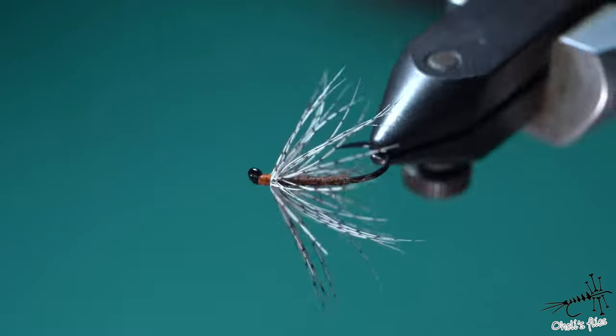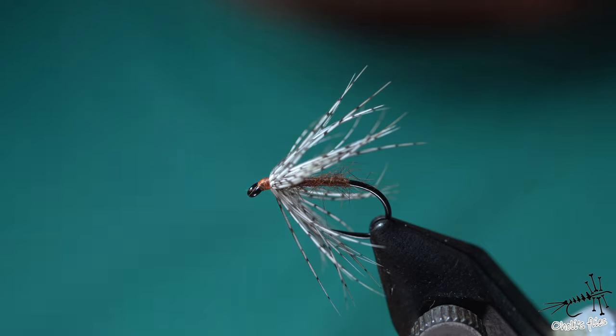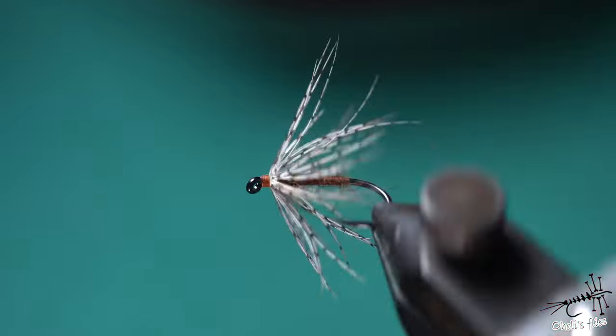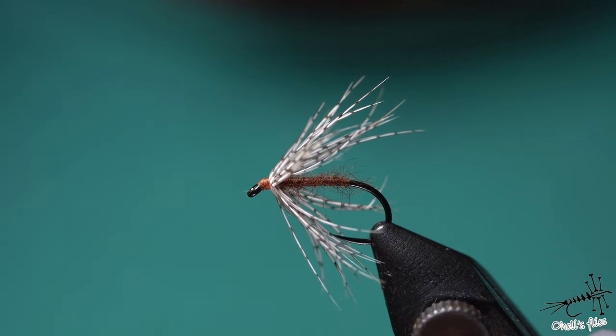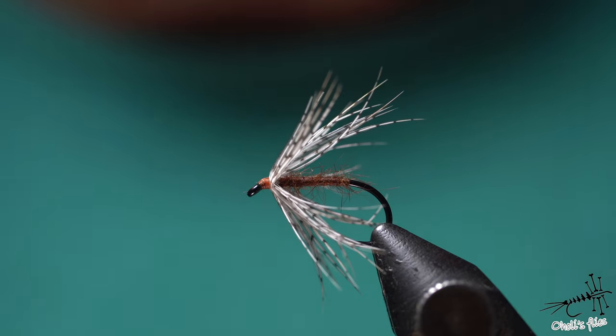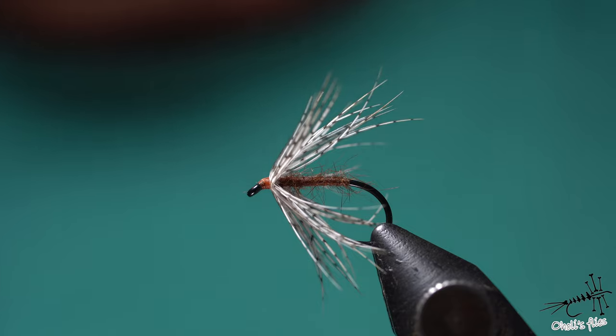Those legs — you can of course do fewer legs. I prefer my wet flies with a little bit more legs. But this is it: a very easy fly to make and a very effective fly. Thank you very much for watching. If you liked and enjoyed this video please give it a like and subscribe. See you next week and tight lines!